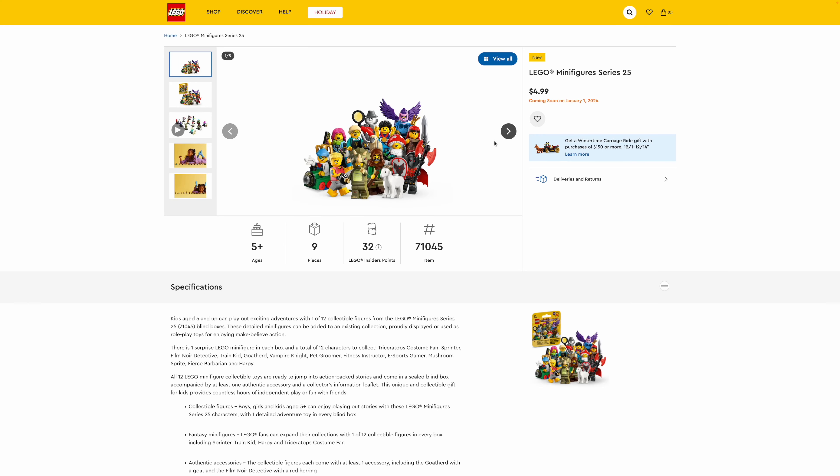Hey everyone, GoldenNinja3000 here again. Today I'm talking about the latest LEGO minifigure series. This is series 25. Each figure costs the standard 5 US dollars and it will release on January 1st, 2024.